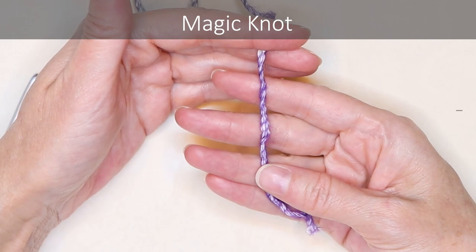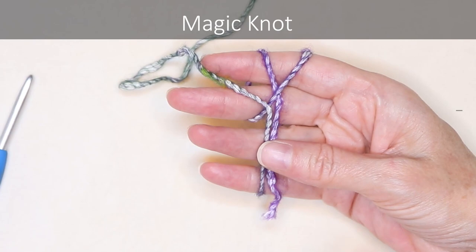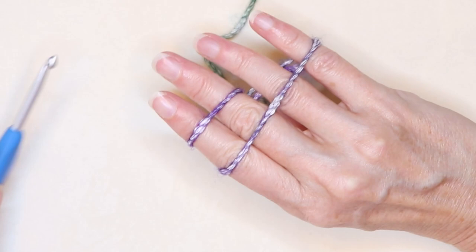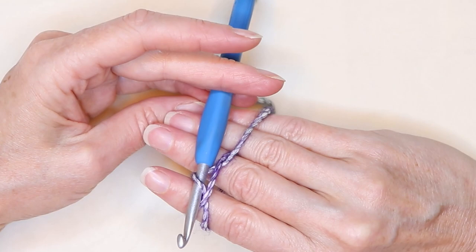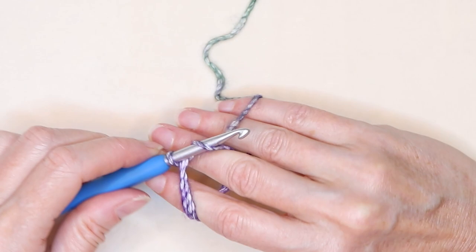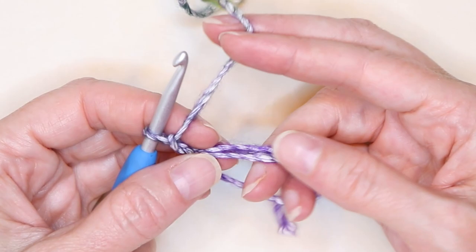We're going to start by making a magic knot. Lay the tail of your yarn over your non-dominant hand and hold it down on your ring finger with your thumb. Wrap your yarn around two fingers making an X, then wrap your yarn around all your fingers. Flip your hand over so you have one short strand and one long strand. Put your hook side down underneath the short strand, drag the long strand under, point the hook towards yourself, then turn the hook away from yourself, grab the long strand, turn your hook and slip it through the loop. Chain one and now we're going to do 12 double crochets into the center of the ring, working over our tail.